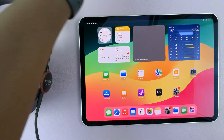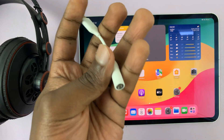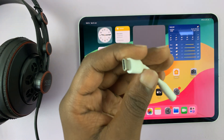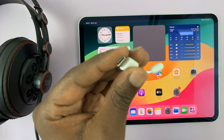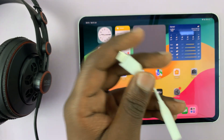But you do get a Type-C port, and you can also get a Type-C to headphone jack adapter like this one. This is a very simple adapter — I'll link it down below, and it's also very inexpensive. It has a 3.5 millimeter headphone port and a Type-C connector.